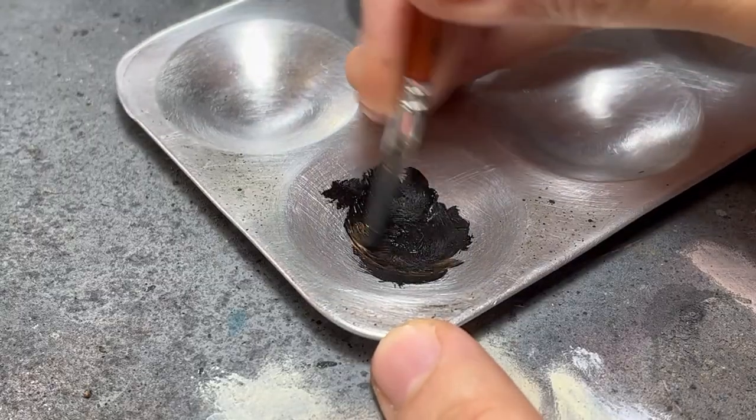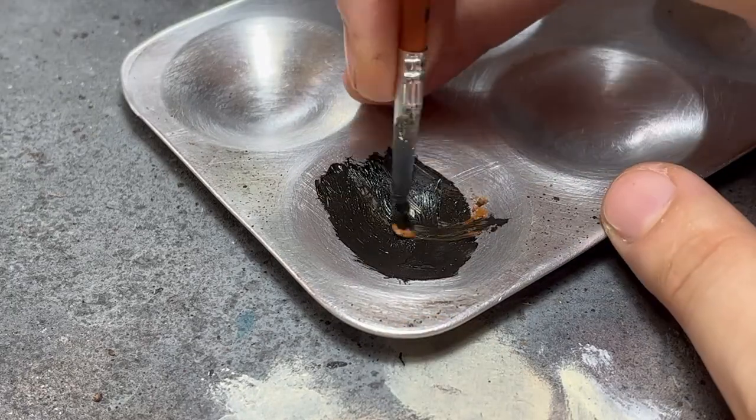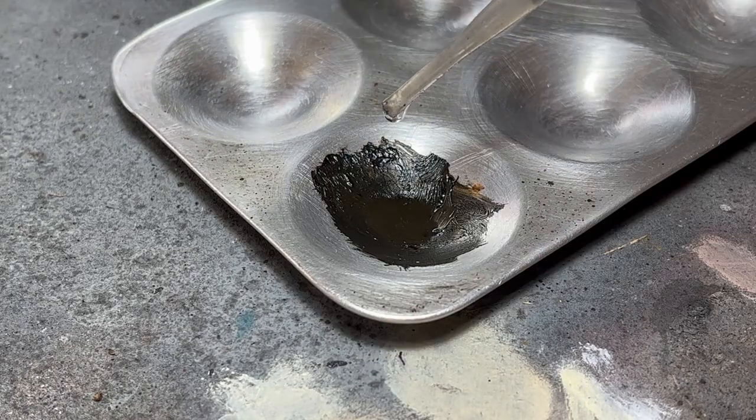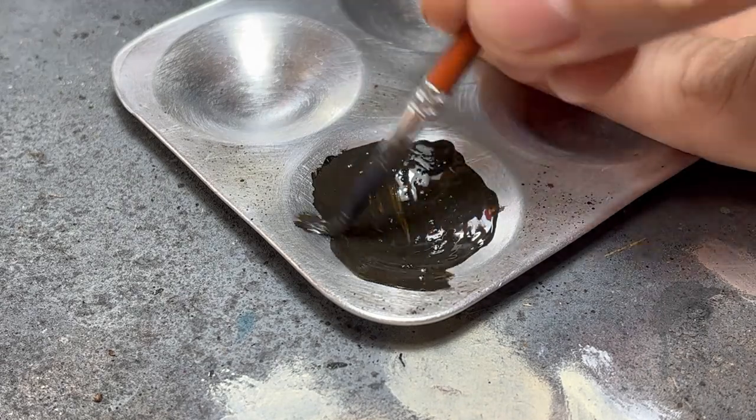For the second application, I went ahead and added some raw sienna to the black, and diluted it with just two drops of thinner. This provided me with a thicker opaque coat, which I applied all over.